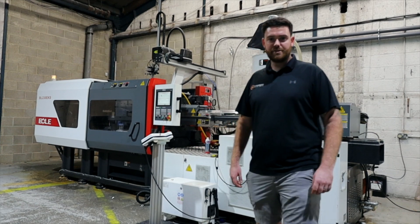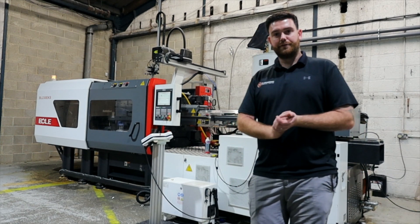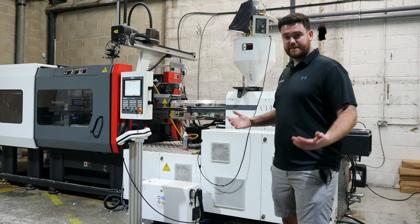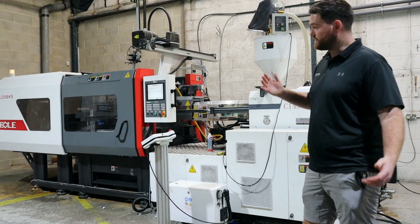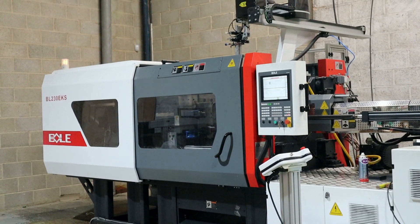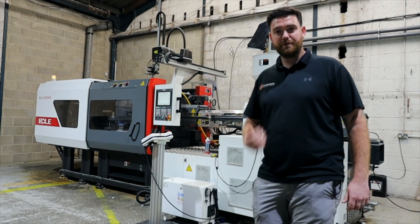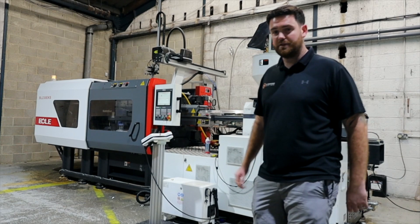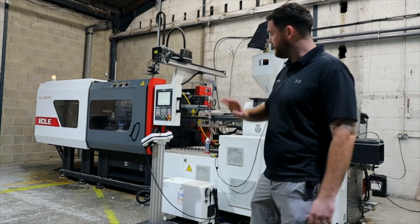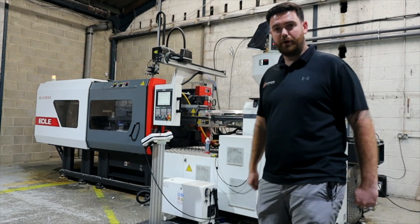Welcome back to another video here at TG Engineering. Today we're going to go through the engineering process of injection moulding. This is a typical injection moulding machine — this is a Bowler, it's a Chinese machine. A bit different to some of the machines people are used to seeing, but we've dipped our toes in the water and so far we're very impressed. It's a nice machine, it does what it says on the tin, and all our products are good.